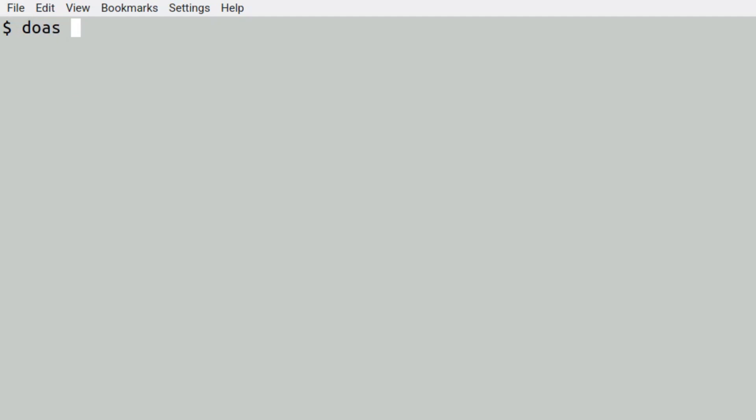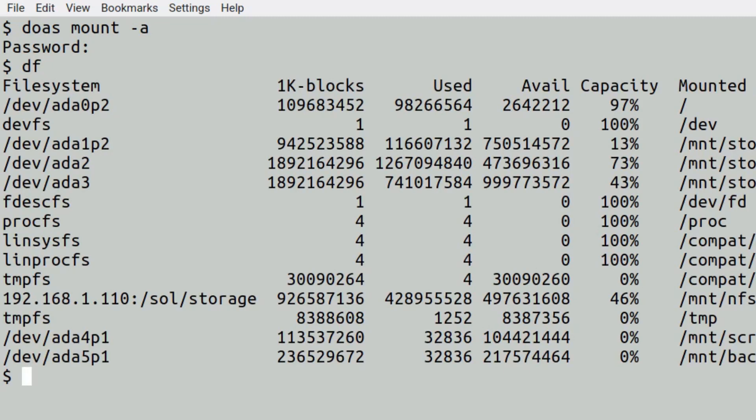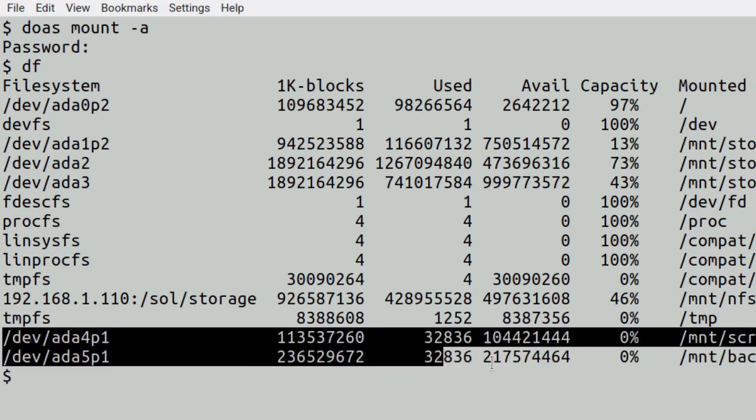We're just going to mount the file systems now. Running mount -a will mount everything — and there it is at the bottom. We've got scratch and backup both mounted. Painless — very nice indeed.